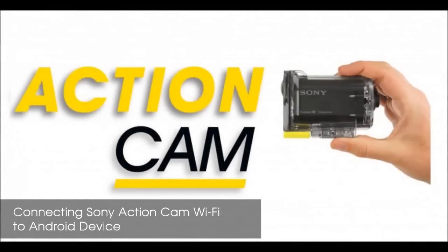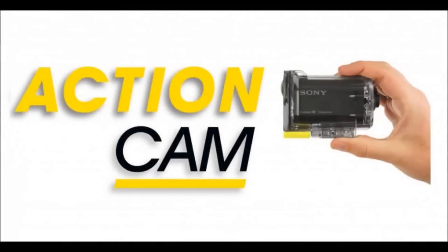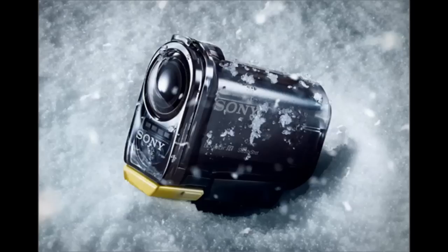Hello, today I'm going to show you how to connect your Sony HDR AS15 action camera to an Android device using the Wi-Fi feature on the camera.